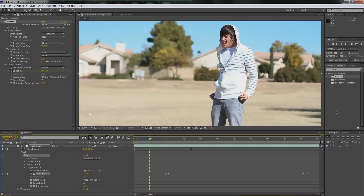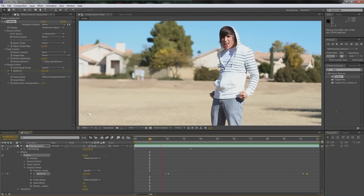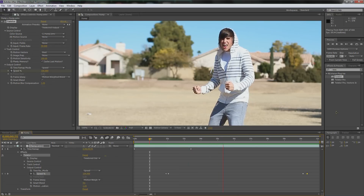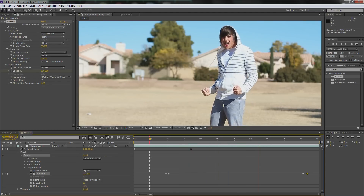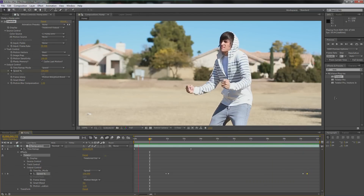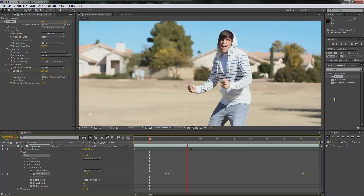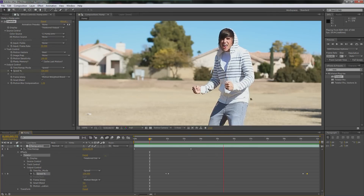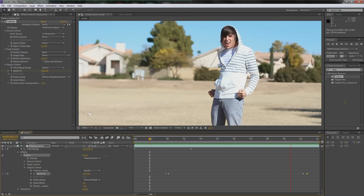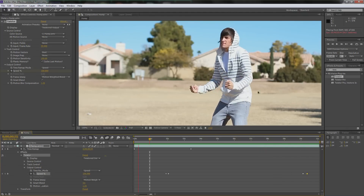Alright guys, welcome back. Here is the product from hitting zero — this is what we just made. Look at that — slow motion, so good looking, so crisp. Barely any warping going on. The shadow warps a little bit, but not enough where anyone's going to notice. It actually looks very convincing and pretty awesome, so I'm happy with it.